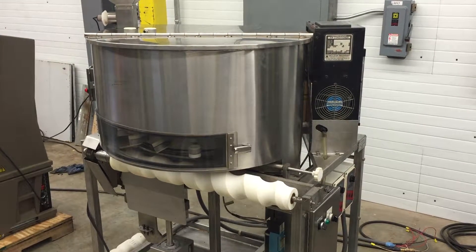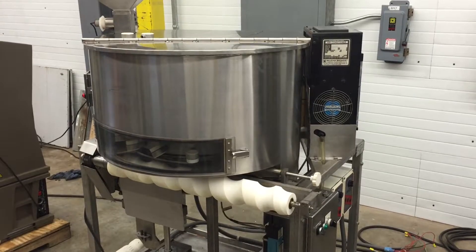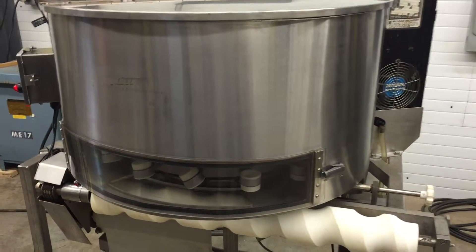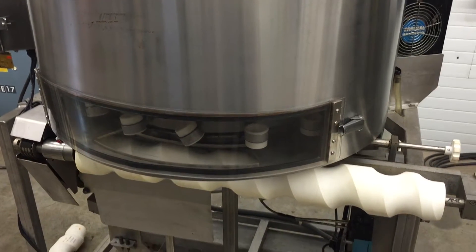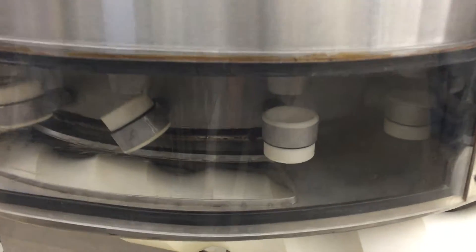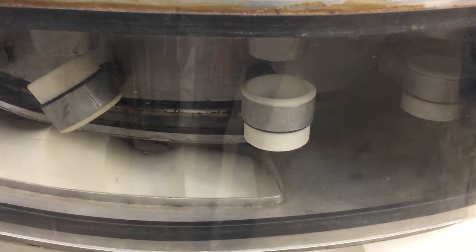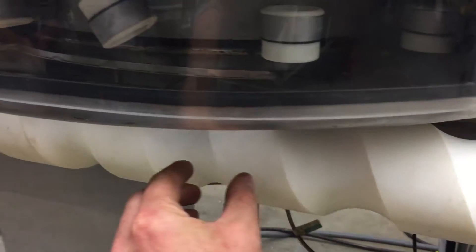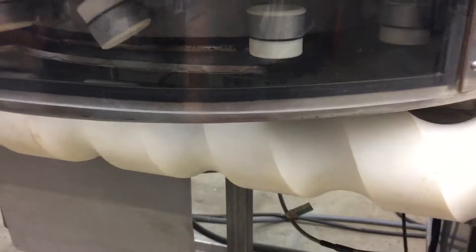Here we have a volumetric cup filler machine. It was originally used for filling spice bottles. There are individual cups that are filled and then they flip over and dump into bottles that are passing by with this screw here, and there would be a conveyor underneath.